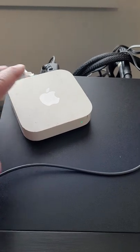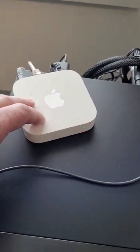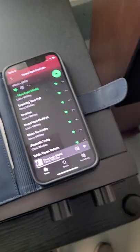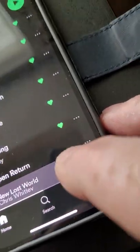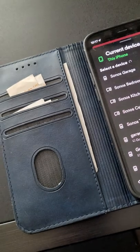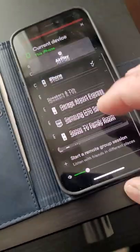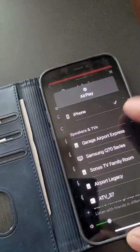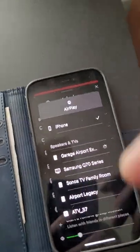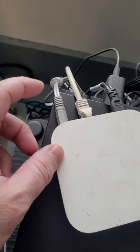You connect the mini jack to your regular RCA analog inputs, put this on the network — it's pretty straightforward to set up and there's a bunch of stuff on the web for that. Then when you're using something like Spotify, it prompts you to connect to different devices. Under AirPlay you should see your Airport Express listed, and clicking it starts streaming audio to the device.